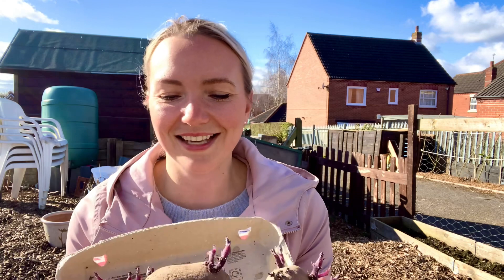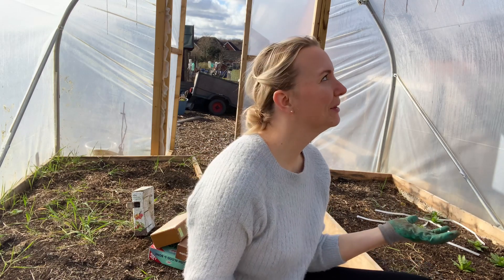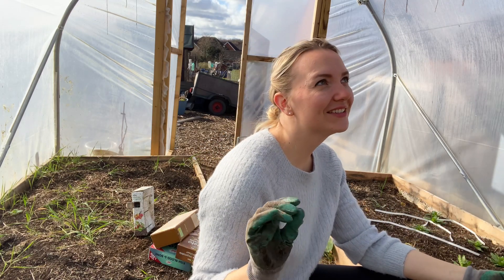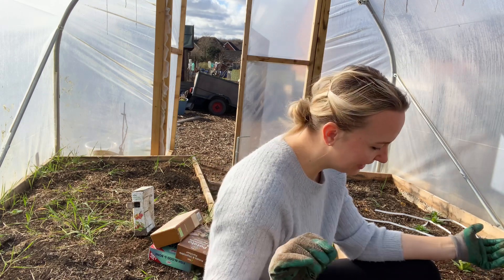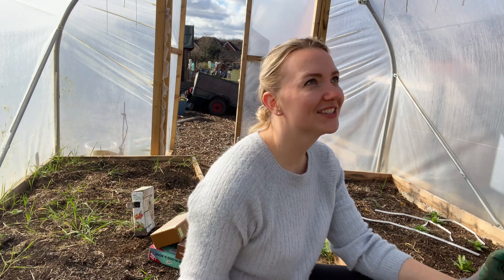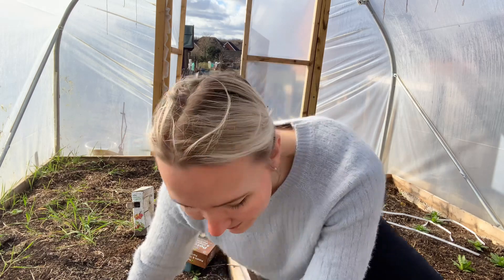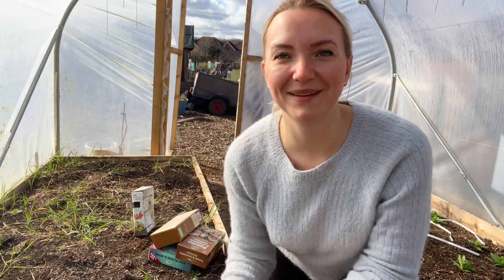Because my last potato video was so exciting and so popular, I've decided to start this new year with a potato planting video — my first earlies. Welcome to my very messy polytunnel! It just seriously needs a very, very good clean, everywhere is just terrible. I can't believe I've not managed to get to it yet, but it'll be perfect for us to go ahead and plant these potatoes.